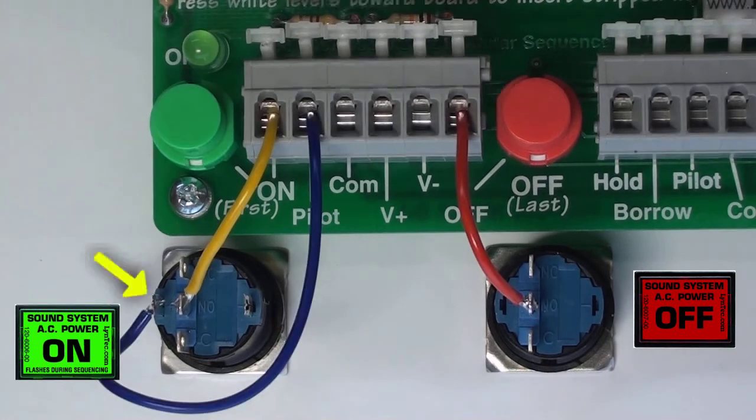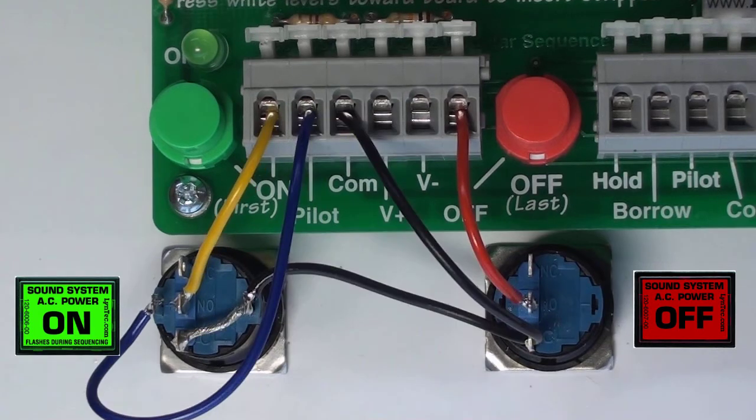Next, solder a wire from the positive contact on the on switch and connect the other end to the pilot terminal on the board. Lastly, solder a wire to pick up all the common connections for both switches: common on the on switch, negative LED on the on switch, and common on the off switch. This common connection will land to the common connection on the circuit board.